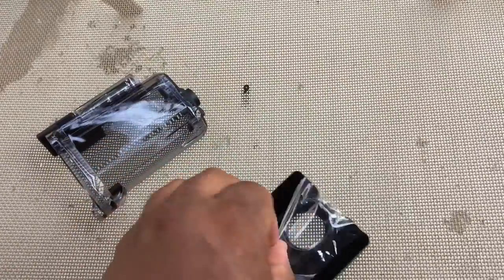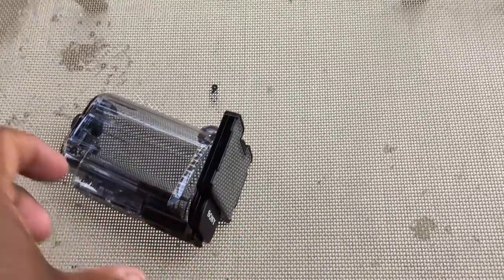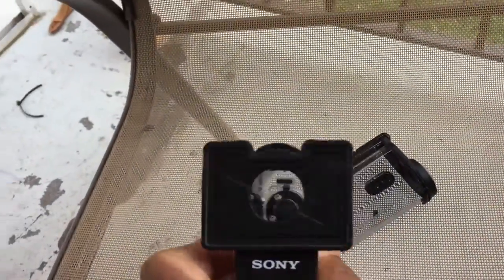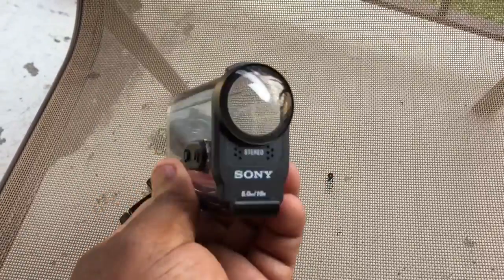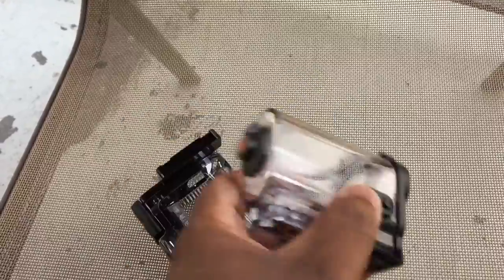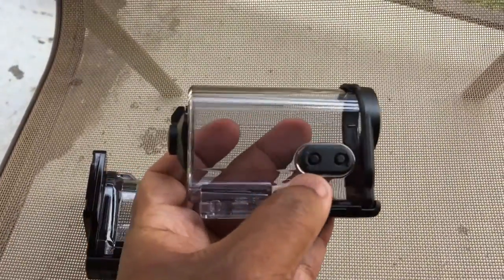Now I have both cases assembled so you can see: this is the new Sony case with the flat door, and this is the original case that came with the camcorder. You can see the original has a curved screen, which is obviously useless underwater. The new one does not have side buttons, but I guess that's to make it a little more watertight and secure.